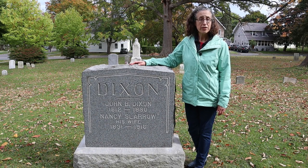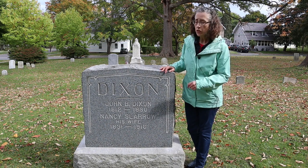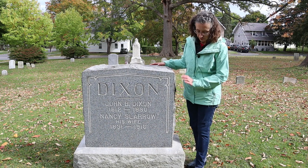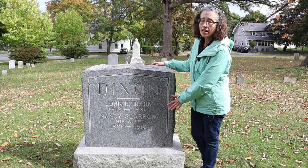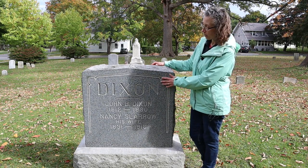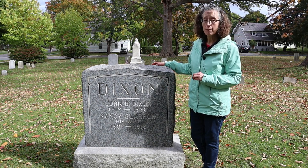One way you can bring a piece of the cemetery home with you is to do a gravestone rubbing. A stone like this is the best choice. It's very stable, it's not tipping, it's not cracking, it's not damaged in any way, and it has this nice granite surface. It's very shiny except where the letters and the decorations have been carved in. That will give you a really nice rubbing.